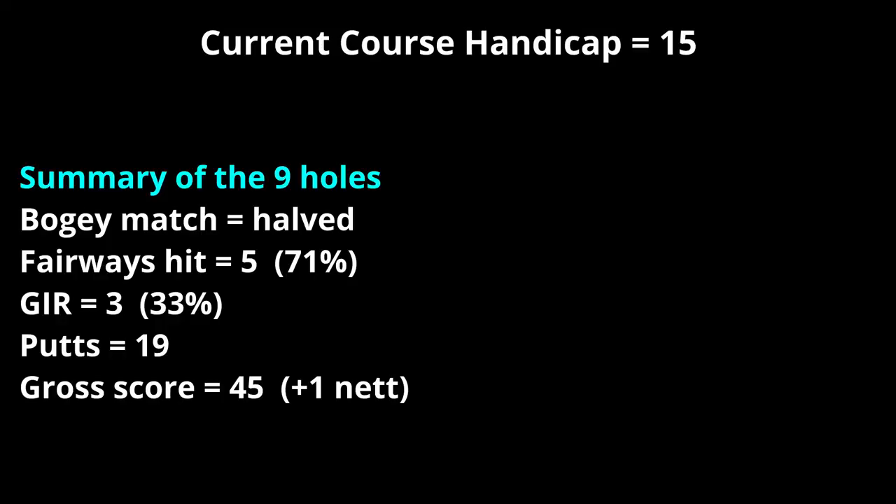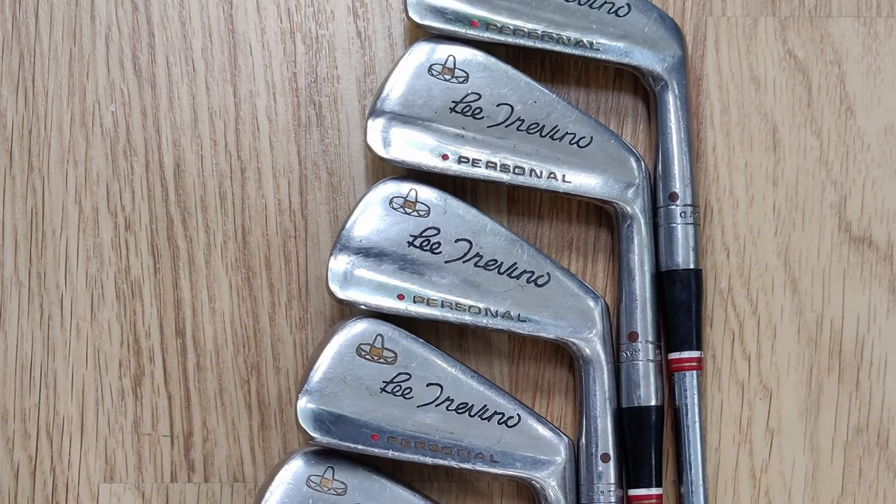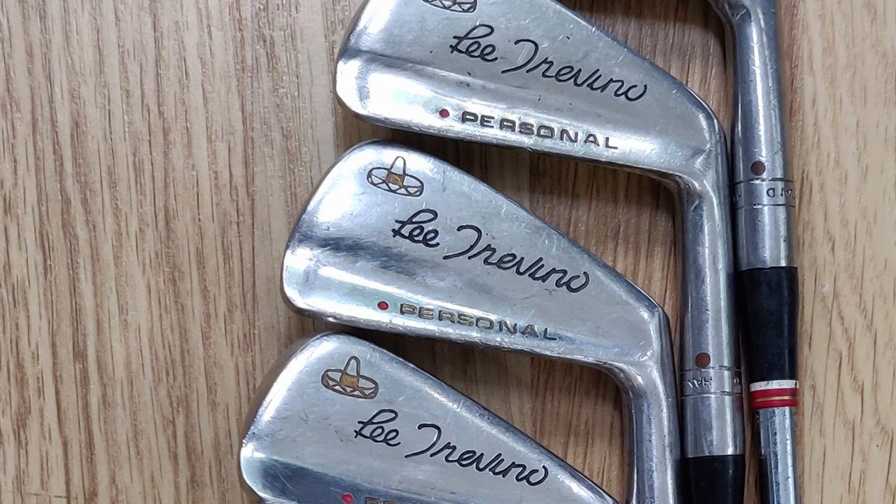A bit of a disaster in the middle and then three pars to finish, so not too bad overall. In summary, the Greentree Litrovino irons played really well — equally as good as the MaxFly Australian blades. In terms of the nine-hole bogey match we finished all square, mainly due to three very poor holes in the middle: a complete disaster on the fourth, a terrible three-putt on the fifth, and a short game meltdown on the sixth. But I recovered well with three consecutive pars. Overall a very enjoyable day and I'll certainly be playing the Litrovino irons again in the near future. Thanks for watching and I'll see you next time.